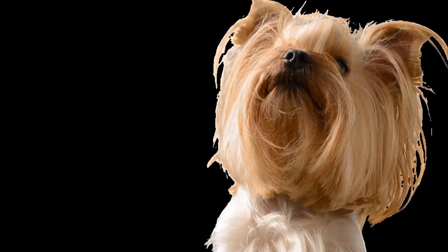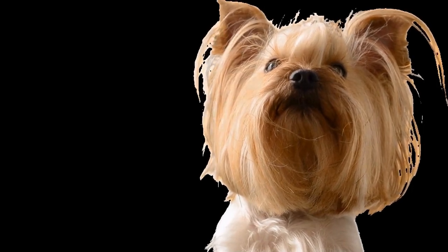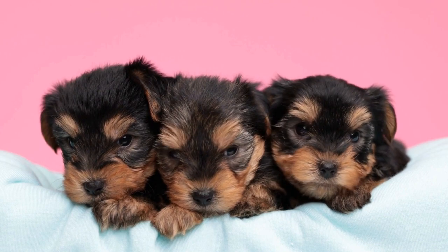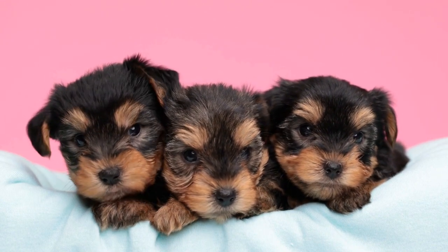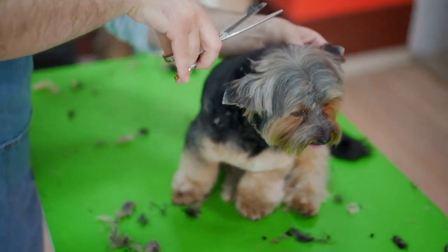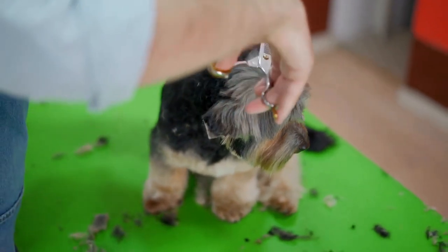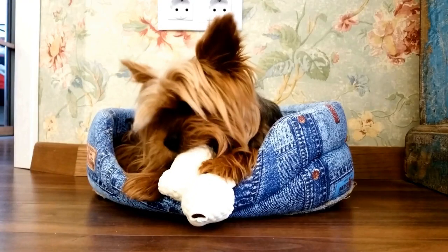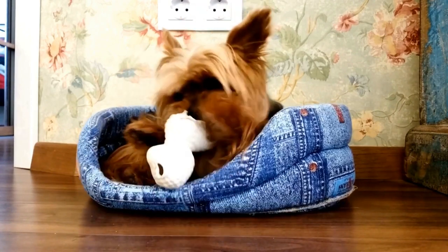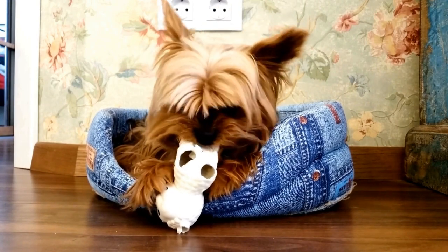Step 6: Final Touches. After turning the fabric right side out, carefully stitch the opening closed. You can also add decorative touches such as ribbons or buttons to personalize the bed. By following these simple steps, you can create a DIY dog bed tailored to meet the specific needs of your Yorkie. Providing your beloved pet with a comfortable and secure space to rest and snuggle will not only improve their well-being, but also strengthen the bond between you and your furry friend.